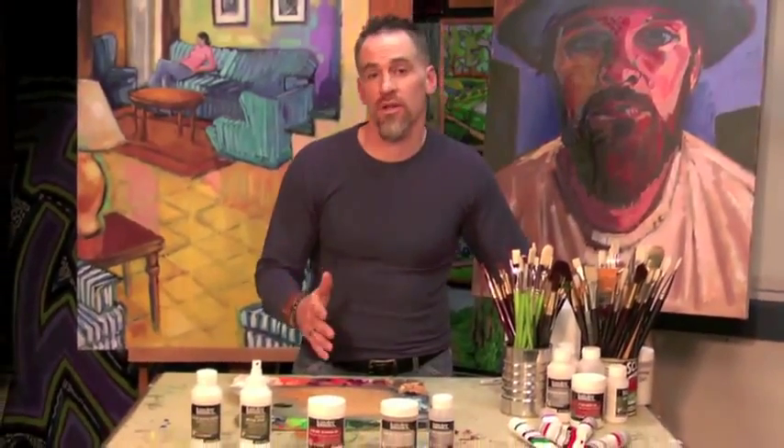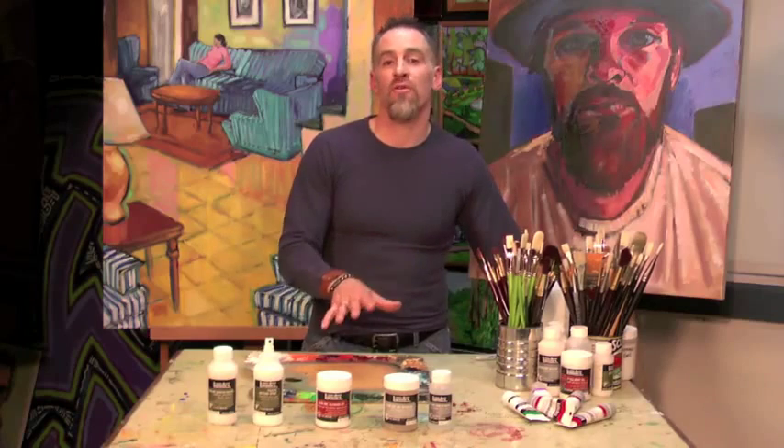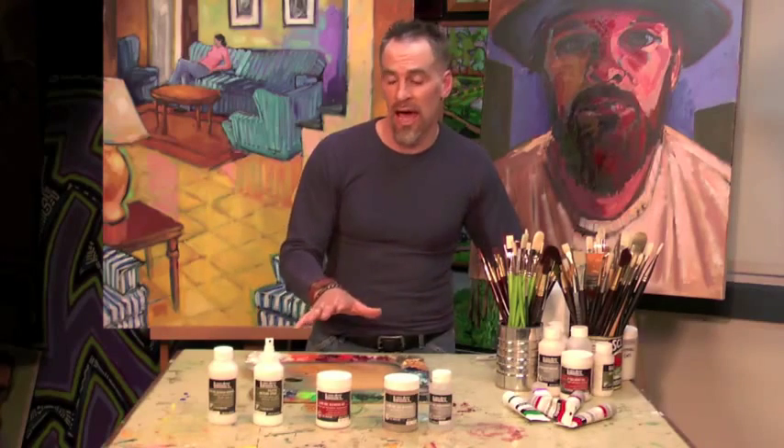If you want to slow down the drying time of your acrylic colors, no need to invest in a whole new line of paints. You can do so with Liquitex Slow Dry Mediums and Additives. What they're going to do for you is slow down the drying rate of your acrylic colors by as much as 40%, and there are several of them in the line to do that.